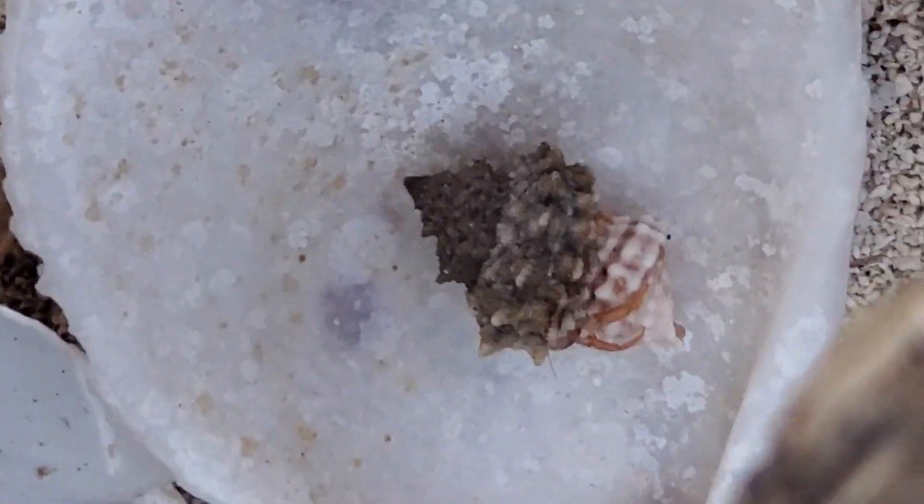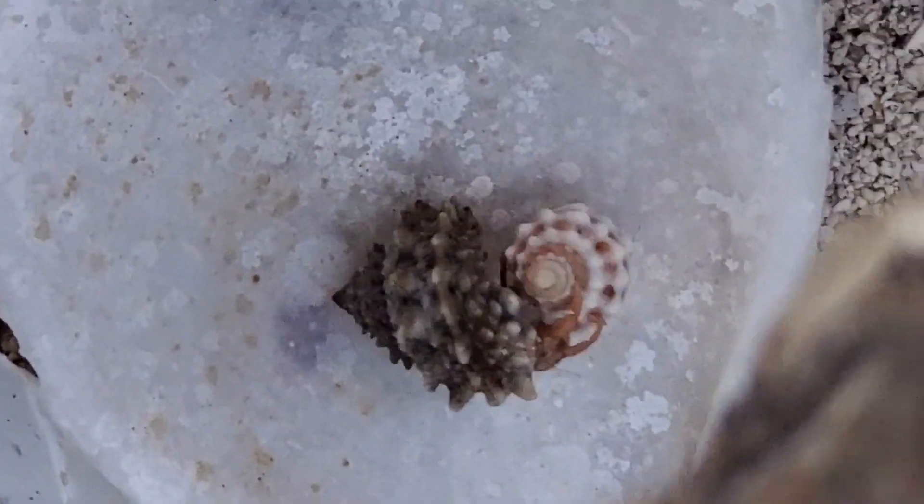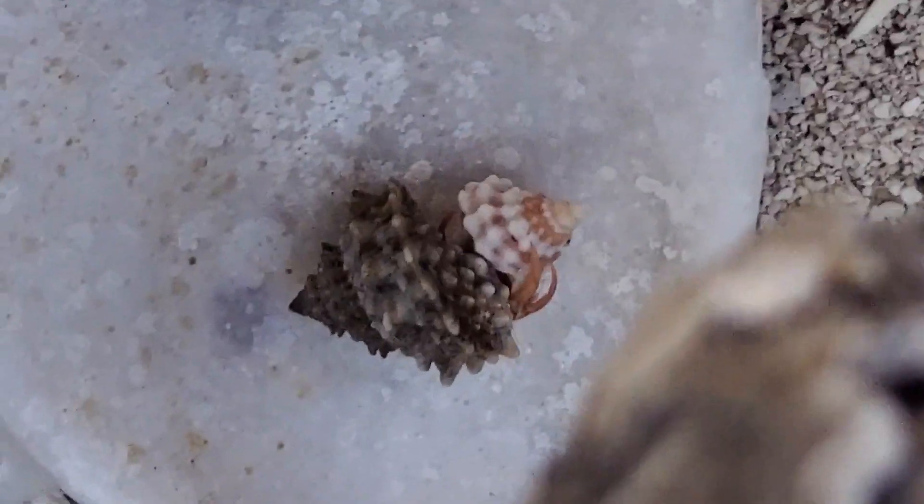Good job. Perfect. Daddy, you can look on his camera and see. He's swapping right now.